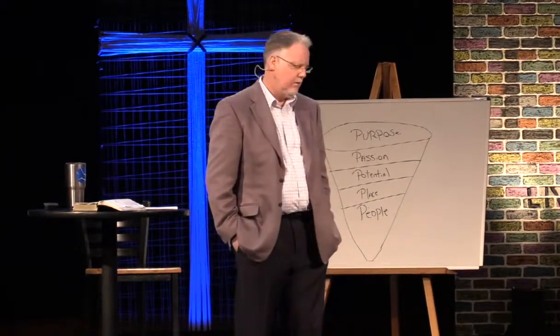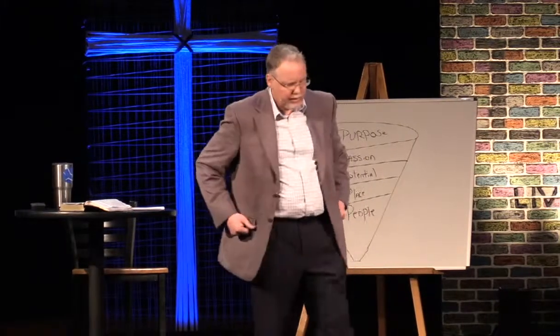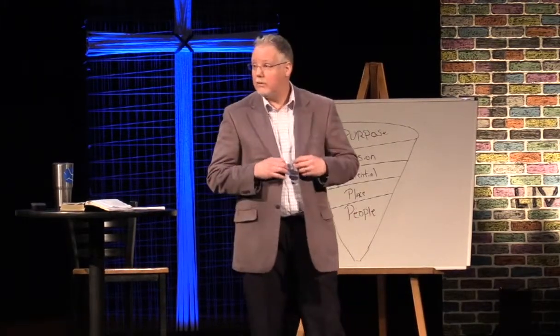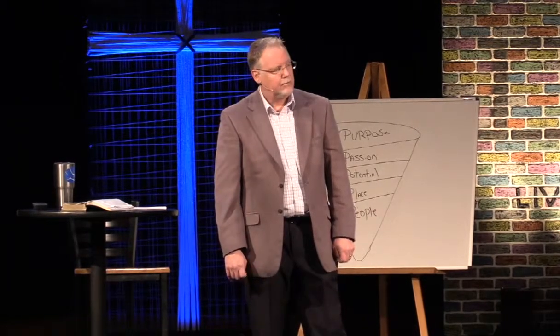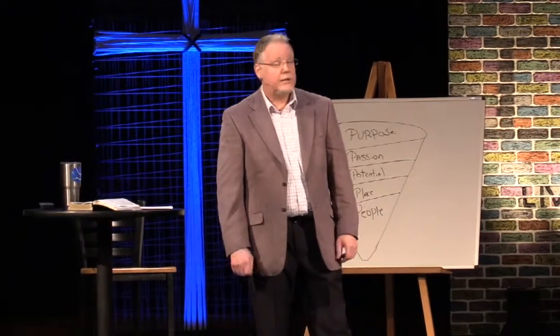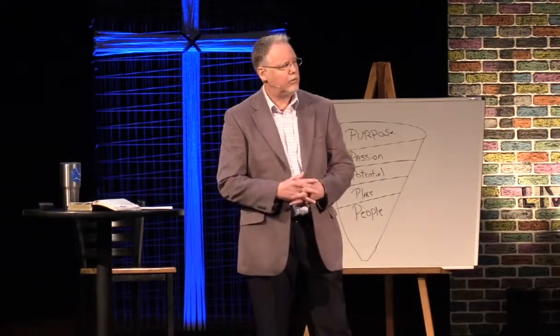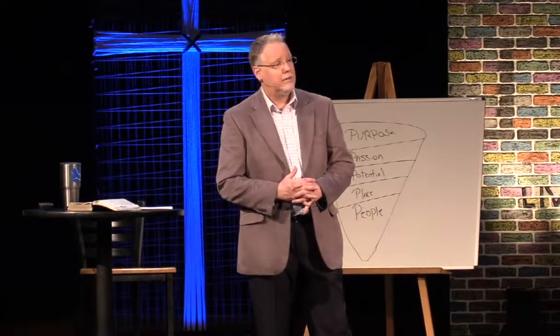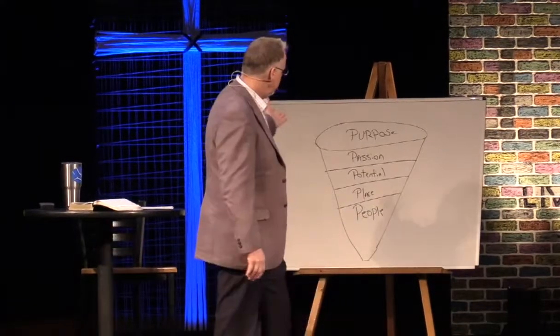Now, God wants you to know His will. But don't over-spiritualize it. If He gives you an angelic visitation, let me know so I can test it — make sure it's an angel and not pizza. I've met people who really have had visitations, so don't throw that out. But folks, you could wait 30 years and not get one. What do you do? Start looking at these things.